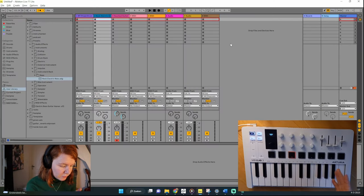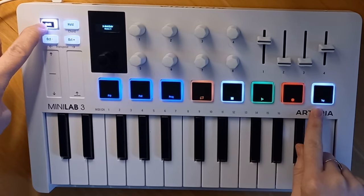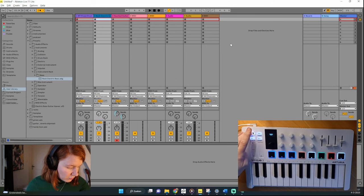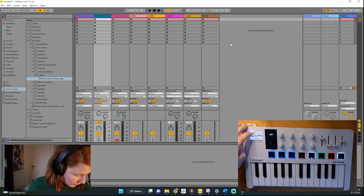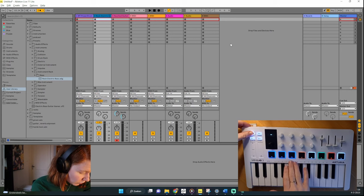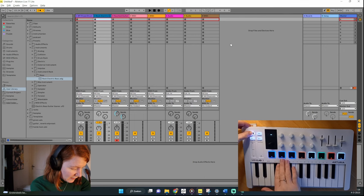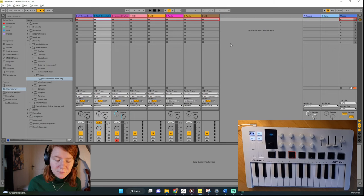I'm going to start by explaining some of the functions of the pads and then explain how you can use them in live looping. The Minilab has eight different pads, but there are 16 options because pressing Shift enables pads 9 through 16. The first eight pads are used to control different instruments in Ableton — for example, start recording, stop recording, and stop and start playing tracks.